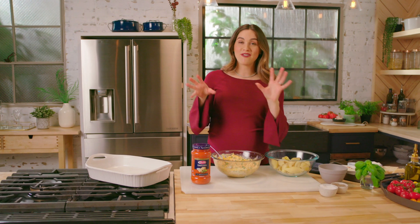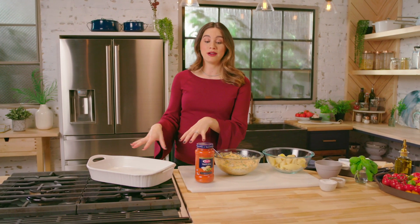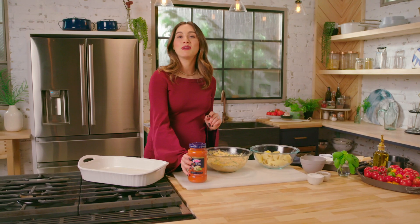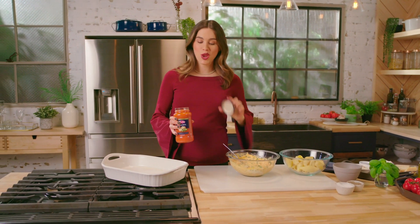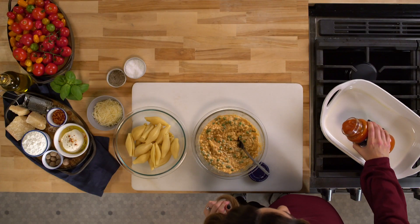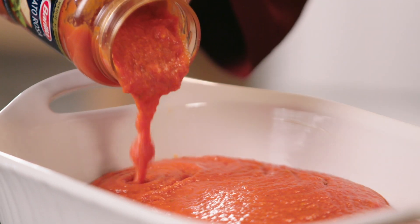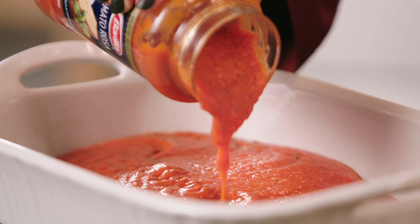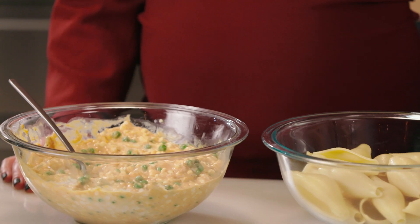Our pasta is cooked off, our filling is standing by, and we have a nicely greased baking dish. We're gonna give it a nice coating of our tomato rosa sauce. I'm all about using the best quality for my family — this sauce is non-GMO, no preservatives, and there's no sugar added in this new recipe. Plus the flavor is outstanding. Mmm, so good.